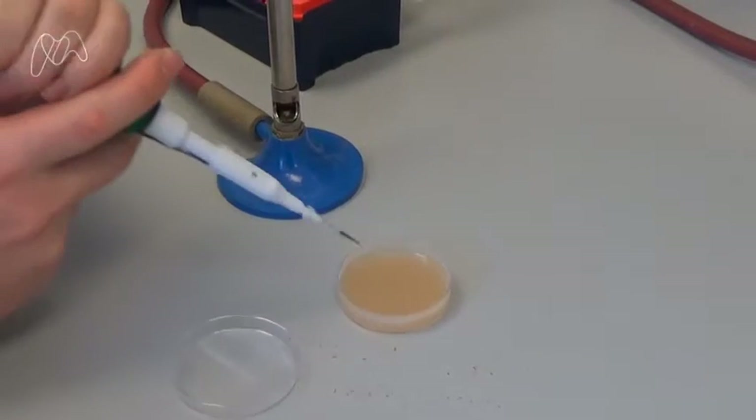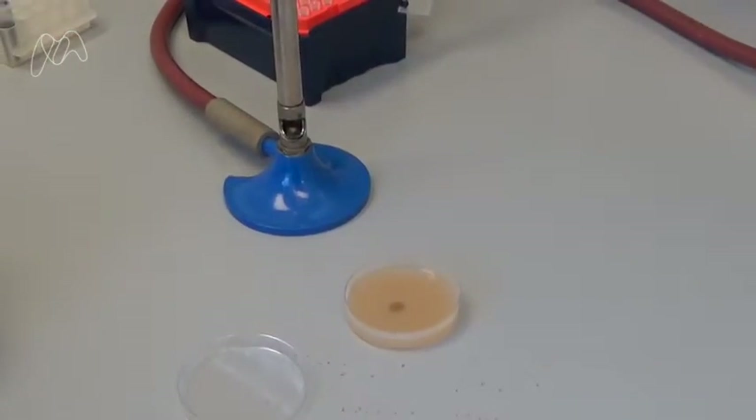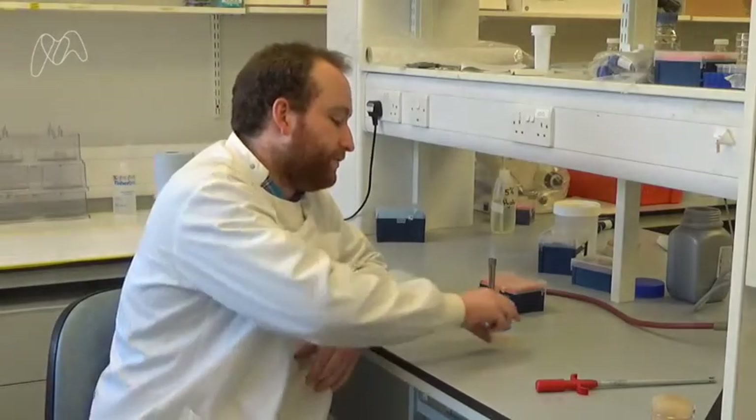Next we're going to place a small drop of our bacteria onto our plate. Now we need to incubate the plate for three days. Here's one that I prepared earlier.